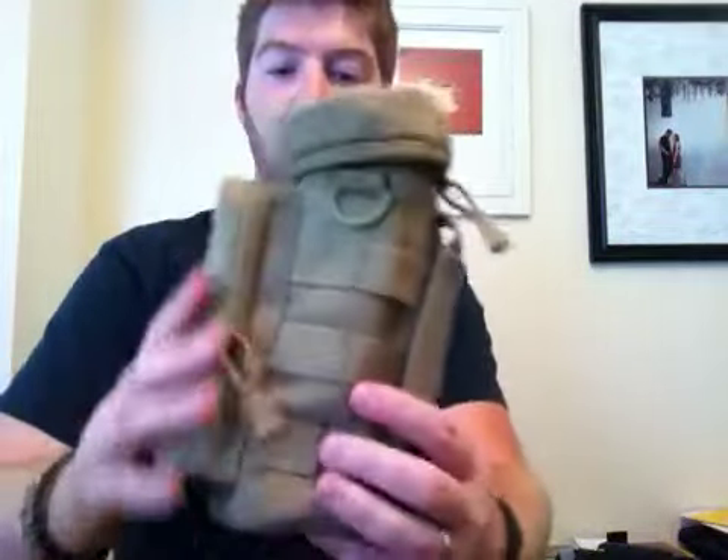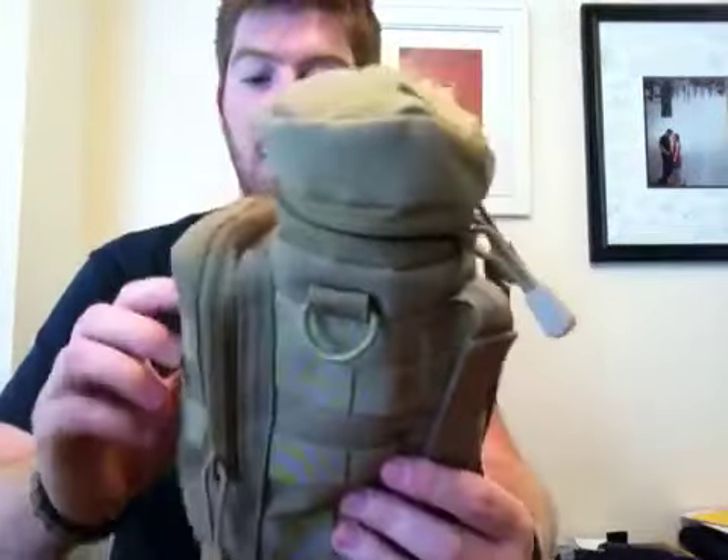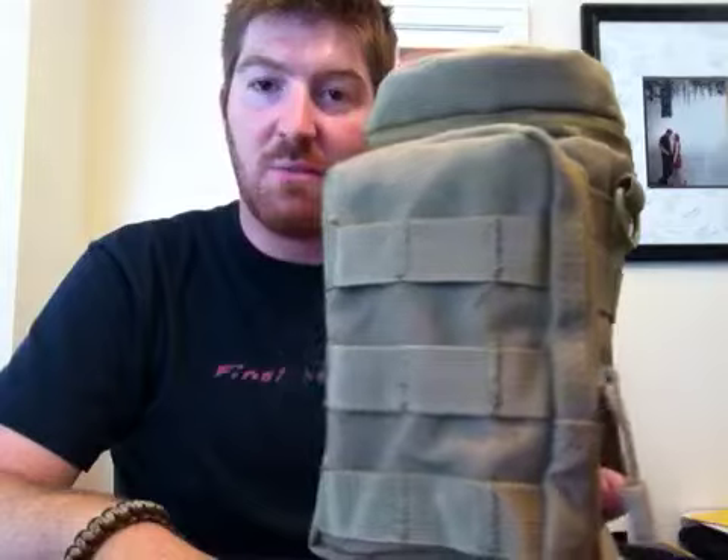So that's my review. Remember, stay equipped and stay prepared. Thanks for watching — subscribe, comment. I love to hear comments and I like to respond. Thanks for watching Gideon's Tactical. Thanks.